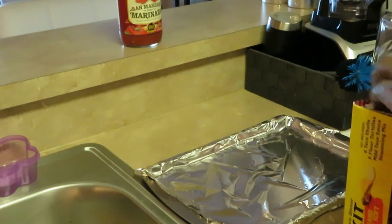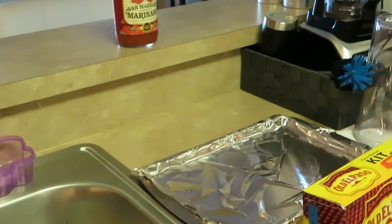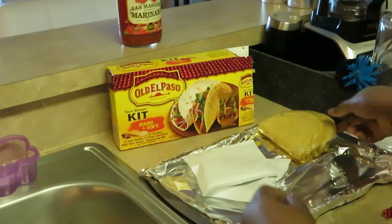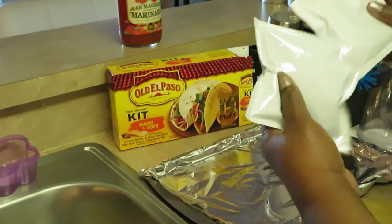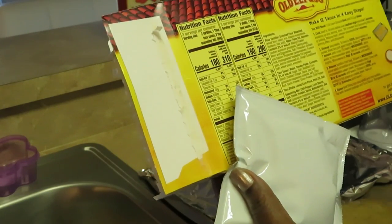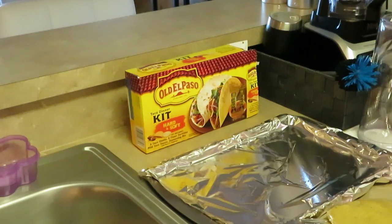I normally start by getting everything unpacked out of my kit. Everything dumped out here — Old El Paso. We've got our hard tacos, our soft tacos, a seasoning packet, and the taco sauce. I'll put the seasoning packet over by my meat. This one calls for two-thirds cup of water. I'll put the sauce over here and move everything out of the way.